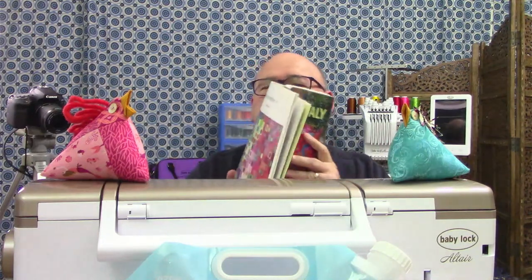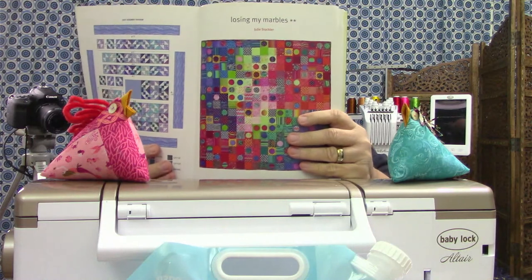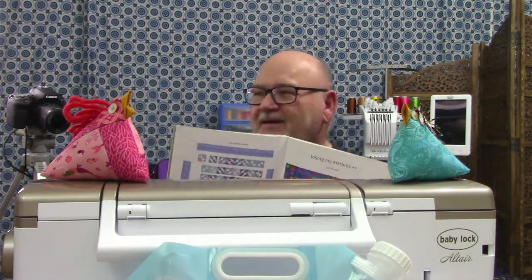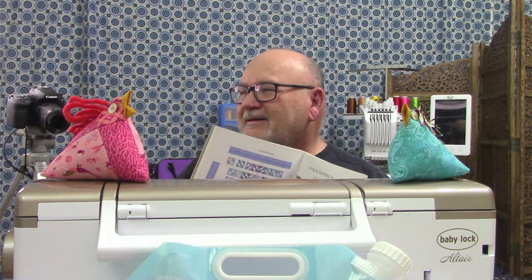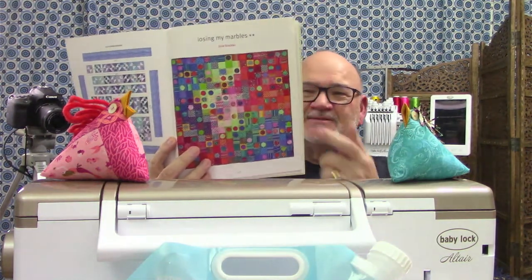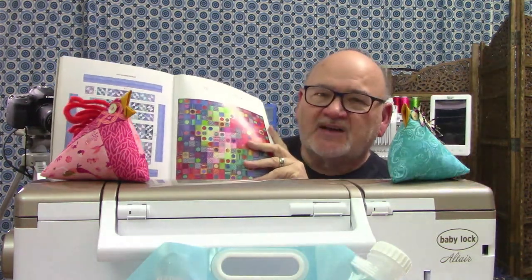For the month of December, this is the one we're starting — called 'Losing My Marbles.' Oh, how fitting for me! The name of this quilt top is 'Losing My Marbles.' All of the quilts in this book are based on Kaffe Fassett fabrics.